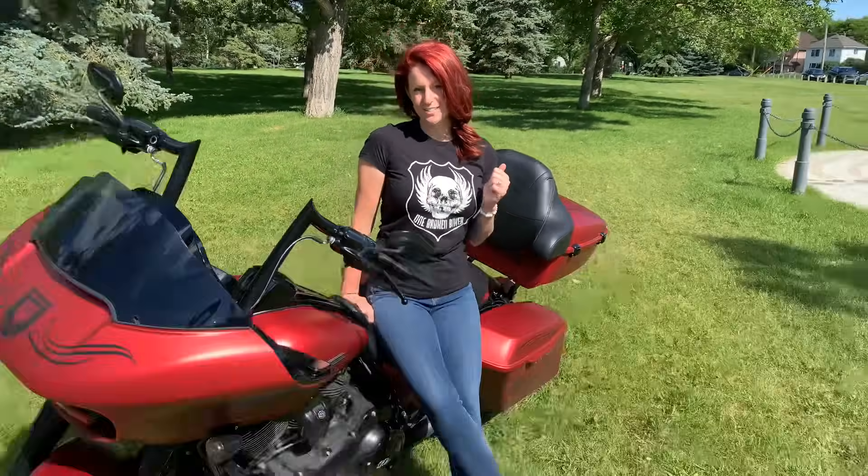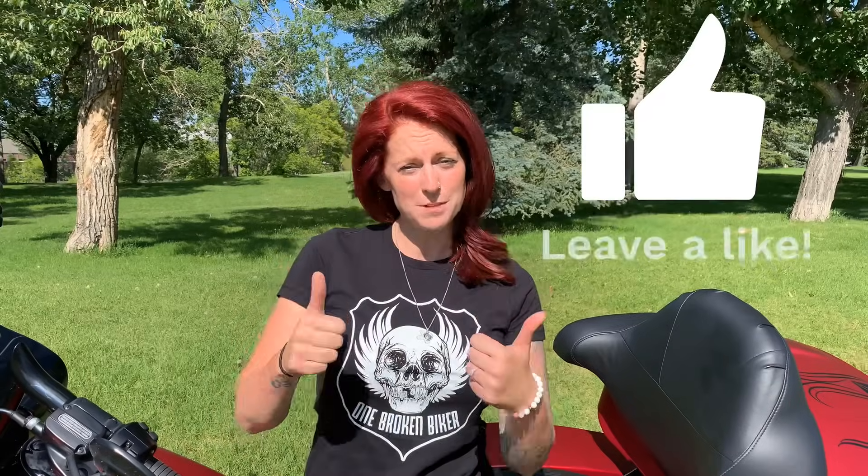Thanks to Grover Law Firm for sponsoring this video and this beautiful motorcycle. Thanks for watching — be sure to subscribe to my channel if you want to see more motorcycle-related content. Give this video a thumbs up if you liked it, and if you have any questions, add them in the comments below — I'll be sure to respond. Safe riding!